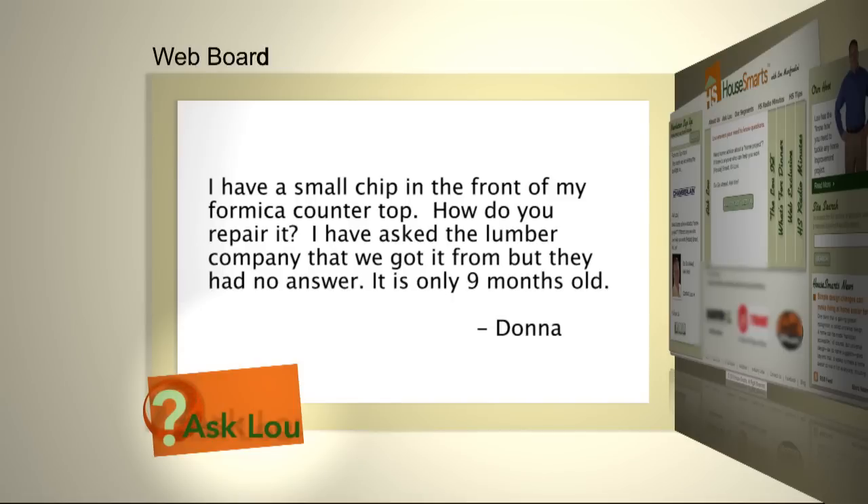Here's a web question from Donna. I have a small chip in the front of my Formica countertop. How do you repair it? I've asked the lumber company that we got it from, but they had no answer. It's only nine months old.